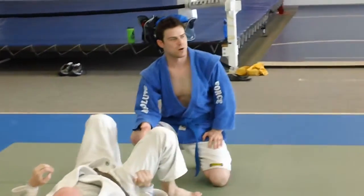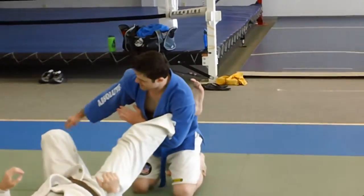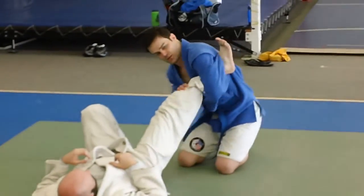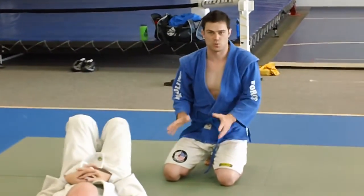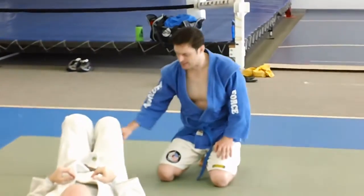It doesn't work so well with guys with really long arms, because usually what will happen is your grip's way over here and this arm's draping over there, so you have to rotate a little bit and usually you're off. I'm not saying it won't work for a guy with long arms — I'm just saying it usually works better with guys with shorter, thicker arms. All right, second one.